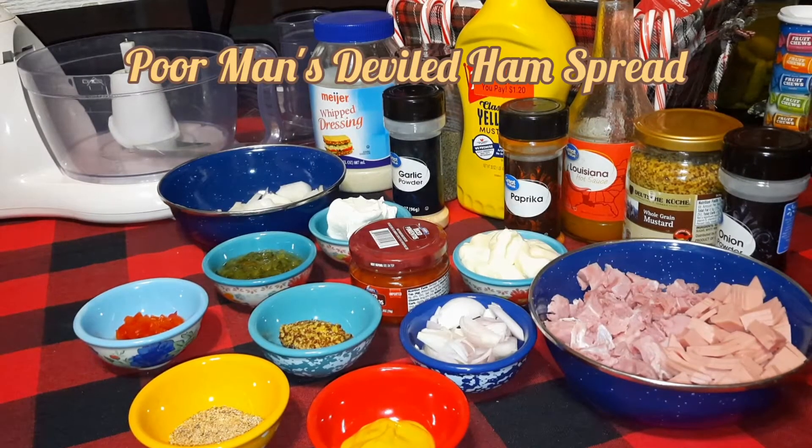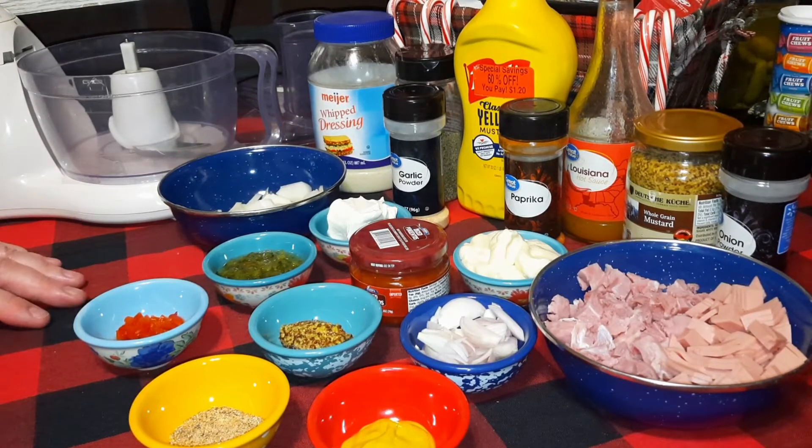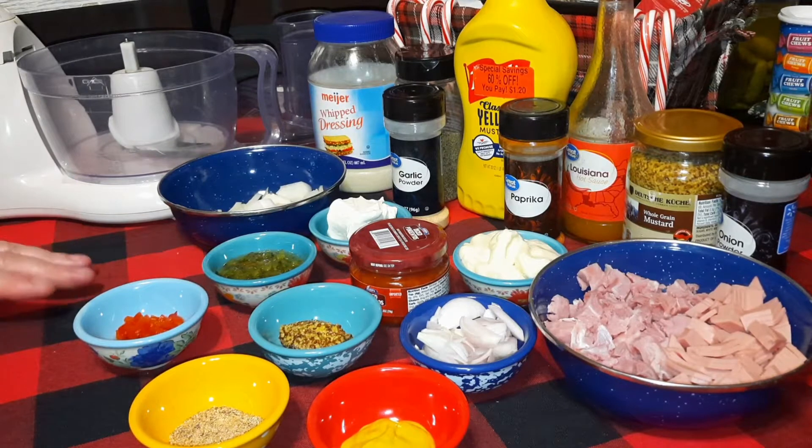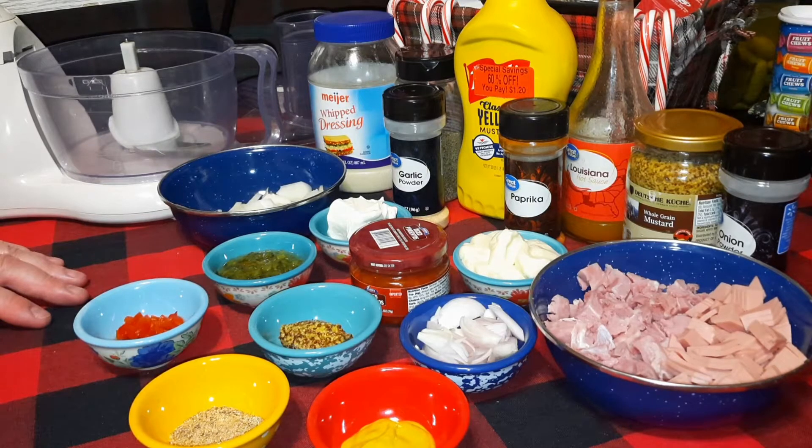Hello everybody, we're back with another recipe. Around this time of year we usually have some leftover ham, so we make our version of a deviled ham salad or deviled ham spread. Around here in the midwest everybody calls bologna salad or bologna spread 'ham salad.' When I was younger and in the south, I actually had deviled ham salad made with ham and some other ingredients. When me and the Penguin got together, her parents were the same as mine — they always made ham salad using bologna — so we did a little experimenting and came up with this on our own.